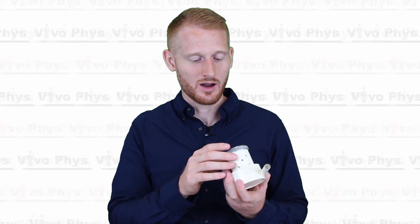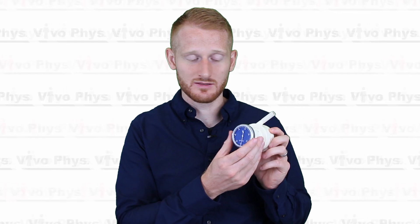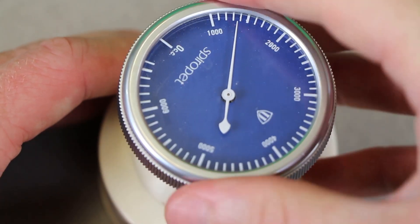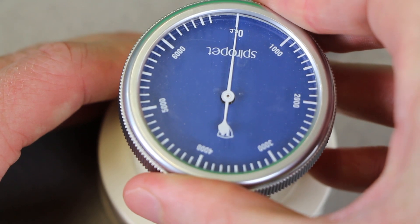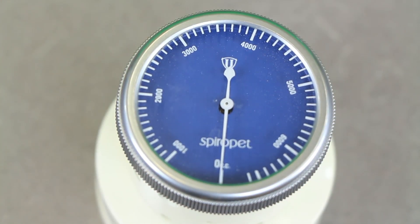The idea is to get as much air out of your lungs as possible. Also, before doing each trial, you need to make sure that you zero out the dial. On this particular model, the outside part turns and twists, which allows you to zero it out, so you just make sure the needle is on zero before you do the test.